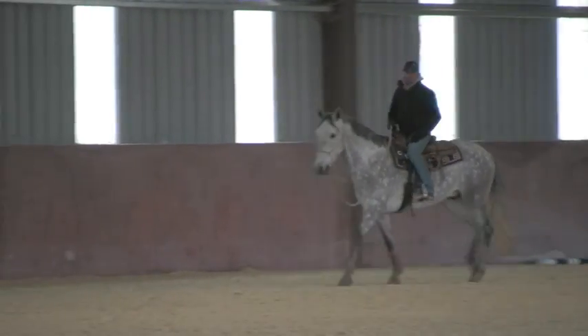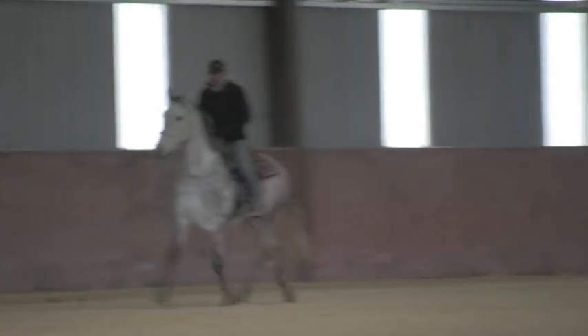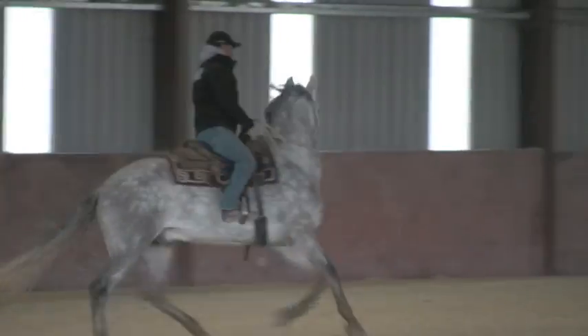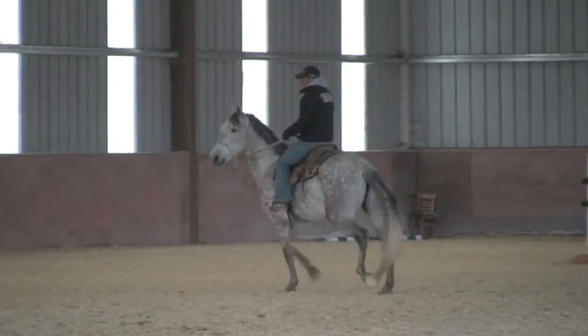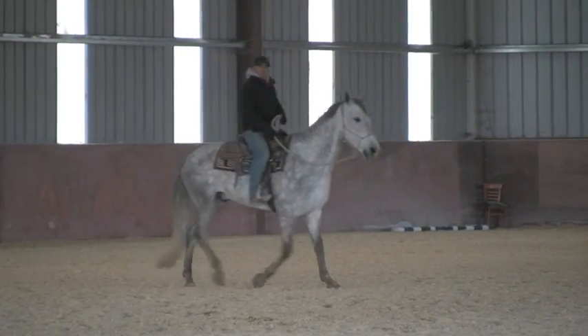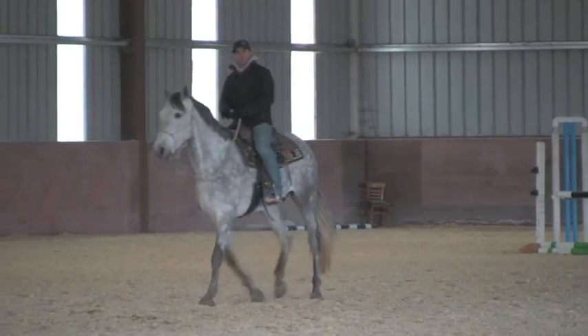I really like how he's walking right now, so I'm just going to go ahead and ask him to trot. Now right there, see — as soon as I trotted, he hit that canter again. I'm just going to bend him around, tip all that out, and just let him go at the walk. Just like the other day, I eventually got to where I could bend him to where he walked and I let go. Same thing right there.